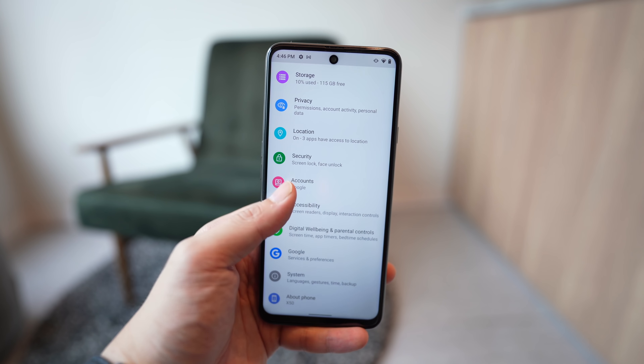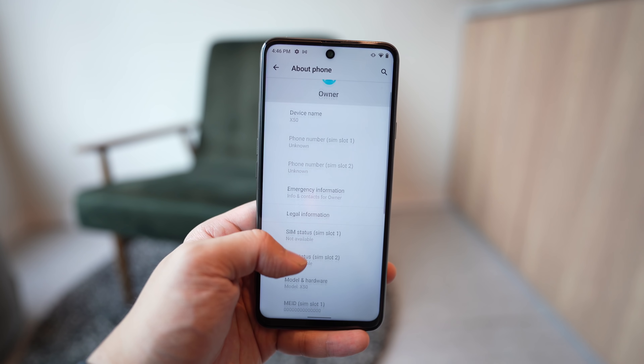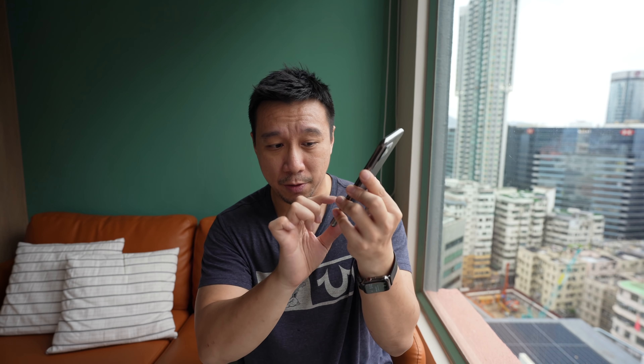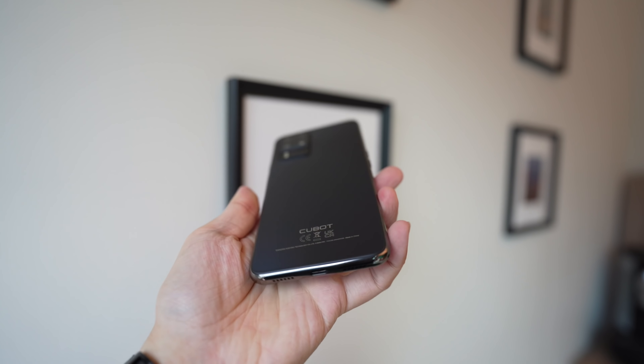One more good thing about this phone is it runs stock Android. Out of the box you only get Google apps — I actually had to install some additional apps; you don't even have a photo album app, you have to use Google Photos. Stock Android is preferable to the Android skins on smaller Chinese brands like Cubot, for example. Although I find stock Android a little plain — there are no shortcut gestures like double-tap to lock, double-tap to wake, or draw a circle to launch your camera. Also, one of my biggest gripes: the Google search bar is stuck at the bottom of the home screen and you cannot get rid of it.